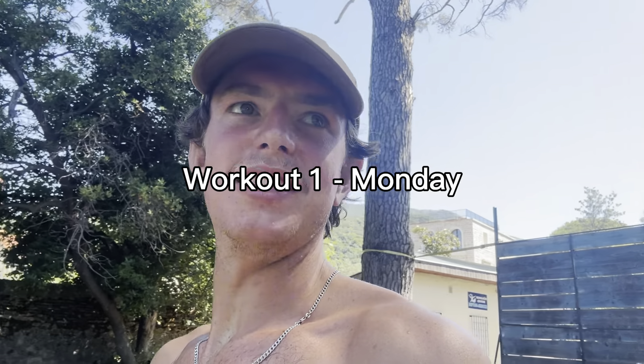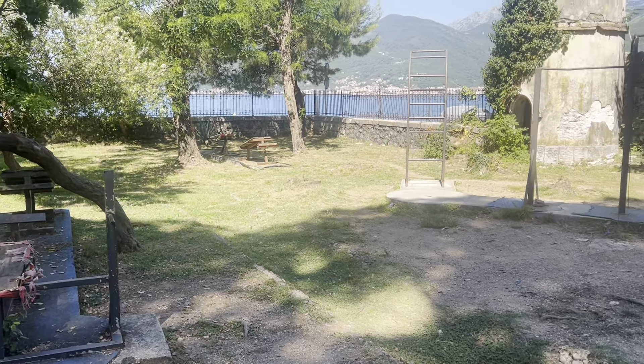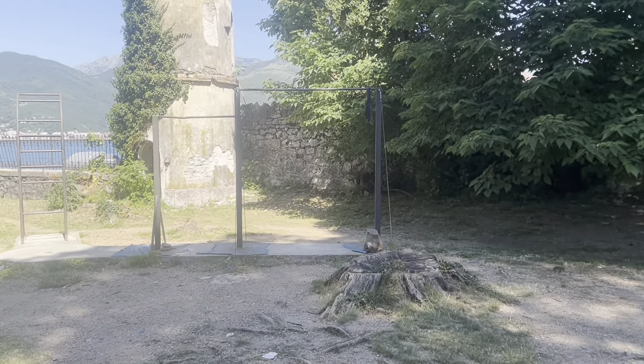Welcome to the workout. This is an amazing place — it's like a little heaven for adults, an adult playground. For me, I can just have fun here.